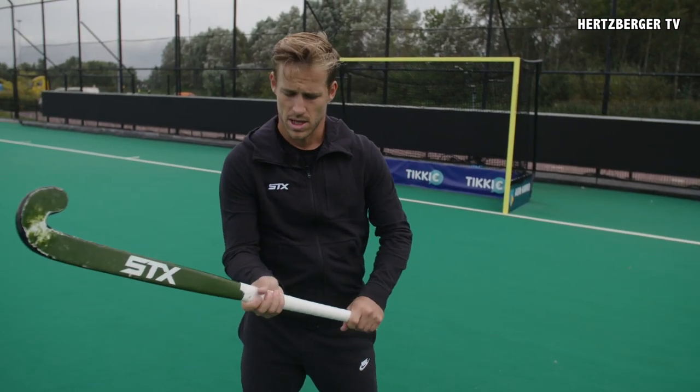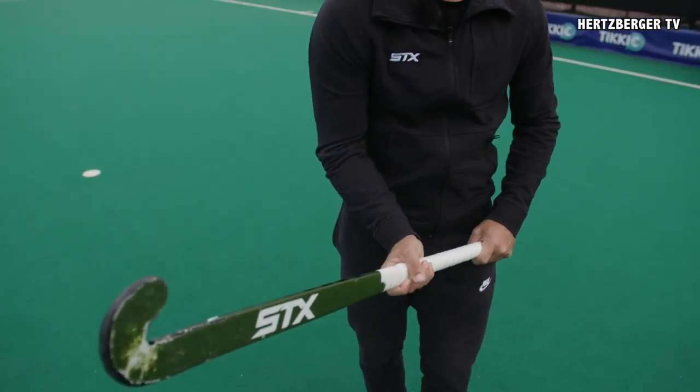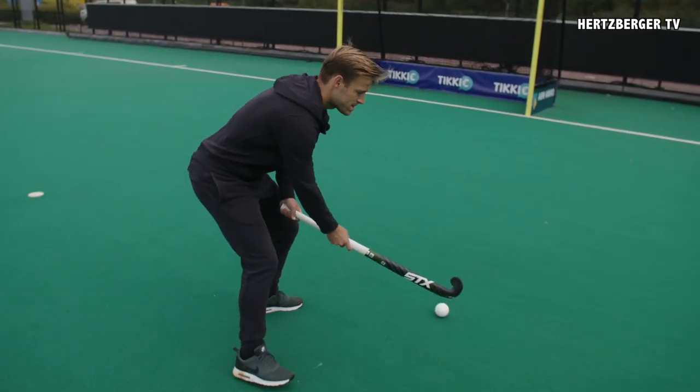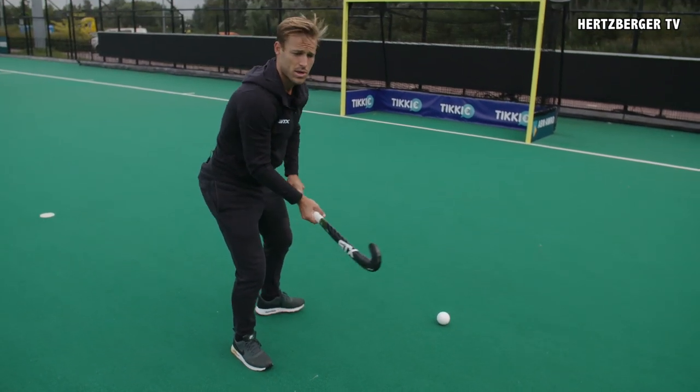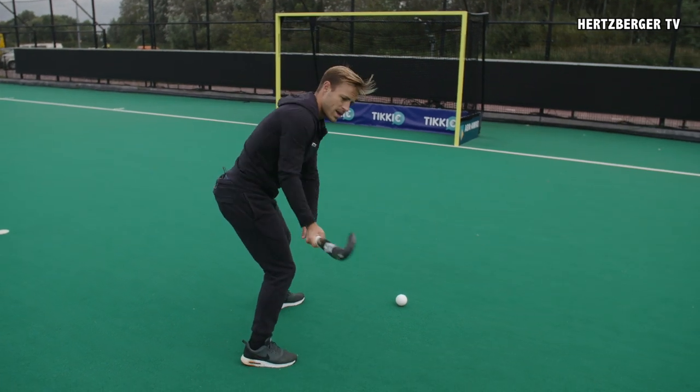First of all, how do you hold your hands? Your hands need to be far apart, nearly towards the bottom of the grip. Second of all, the backswing is very important. In a normal sweep or a pass, the backswing is usually around over the ground. With the Slapshot, it's in the air. So you've got your hands separated and your backswing is about here.